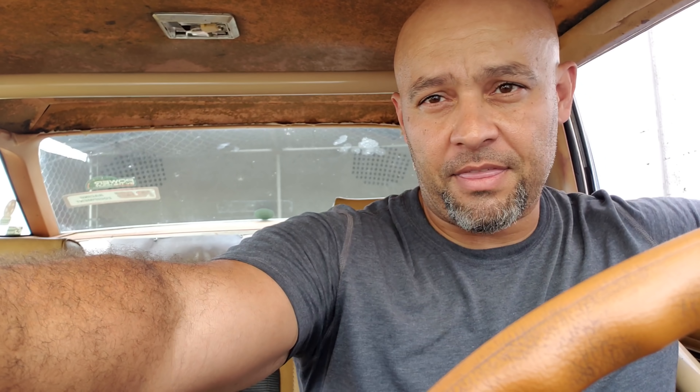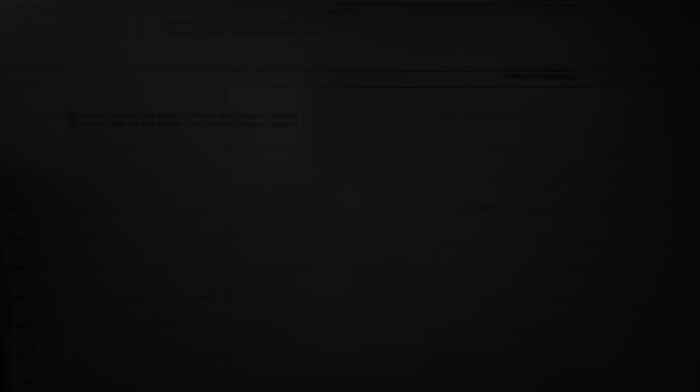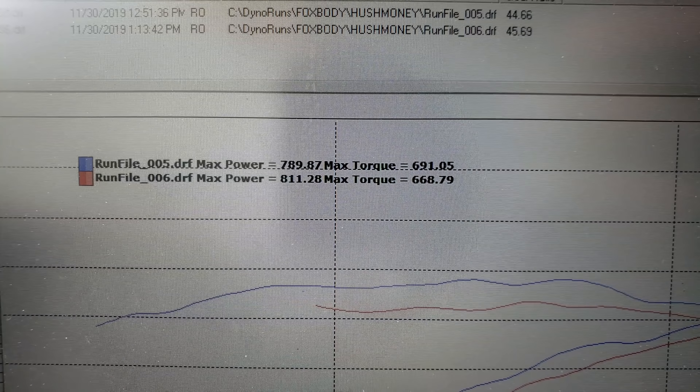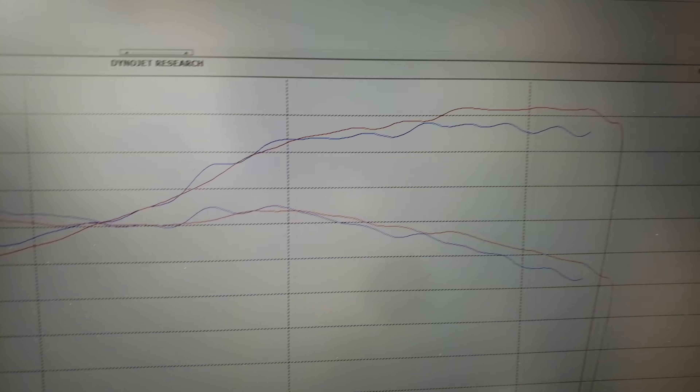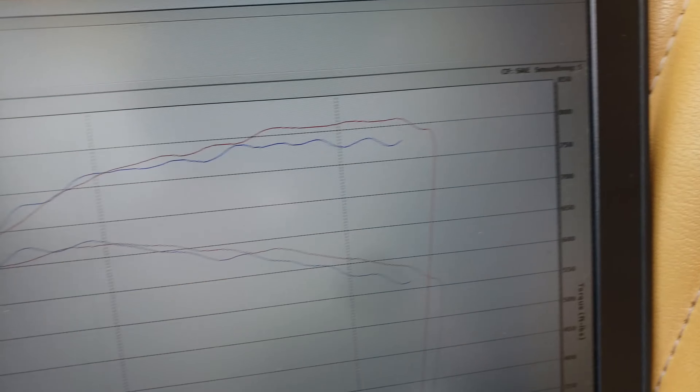Perfect. Just like I thought it would. Let's take a look at the graph after the thing comes to a stop. If you air up your tires, it's worth about 20-something horsepower. Look at that - 811. Graph looks a lot smoother. Not as bouncy. Nice. Very good.